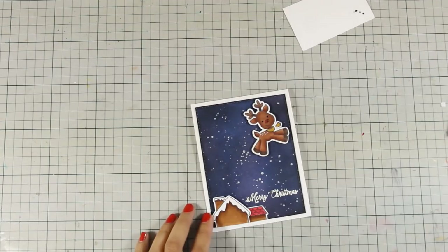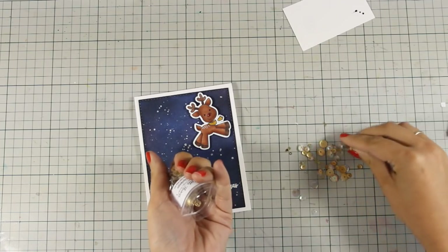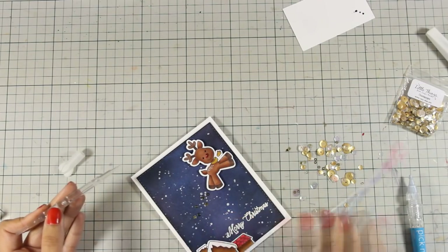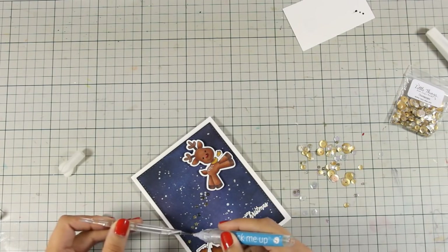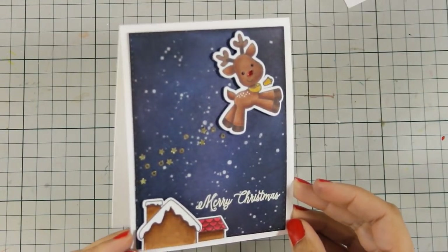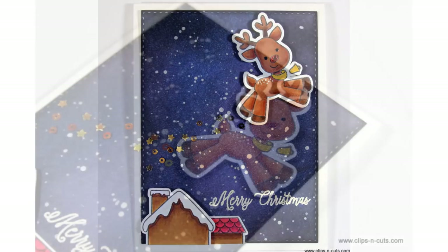Now that my panel is ready, I'm going to use a standard top-folding card that's four-and-a-quarter by five-and-a-half and stick my panel directly on top. The panel is slightly smaller than the card, which gives me a nice border all around — I always like borders because they give that finished look. To create a golden trail for the reindeer as he's flying, I'm using a mix of gold sequins with tiny stars and tiny dots inside. I use my Pick Me Up tool to place just the smaller ones. And that was the card for today — I really love it! I hope you had fun and got inspired. Don't forget to leave a comment, give me a thumbs up, and visit me tomorrow for another video featuring Avariel.